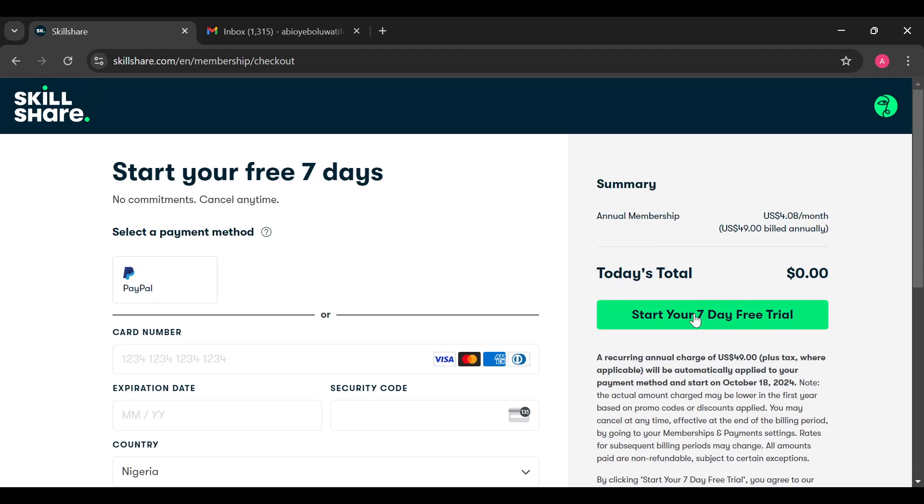Once you're done, move to the right side and click on 'Start your seven-day trial.' You'll be taken to another page where you can select the kind of membership you want — annual or monthly. The corresponding amount will be shown to you, and after your seven-day free trial ends, that amount will be charged and deducted from your account.